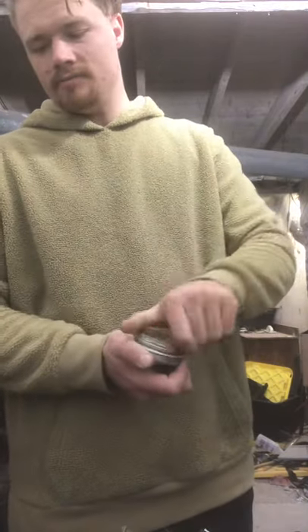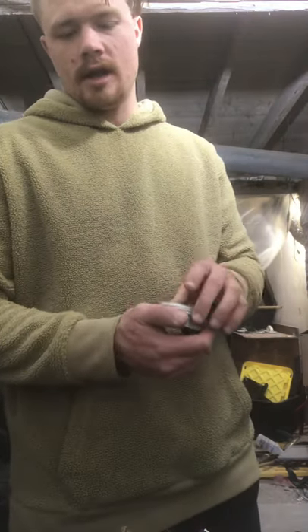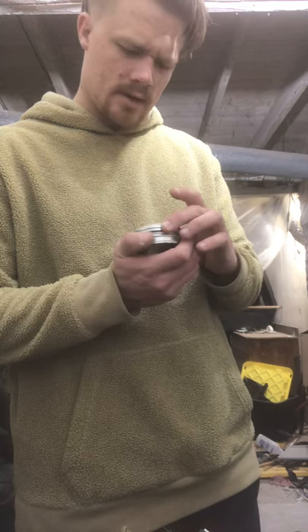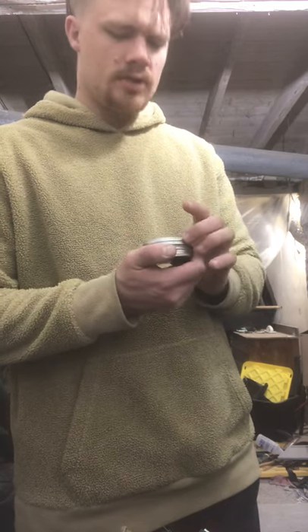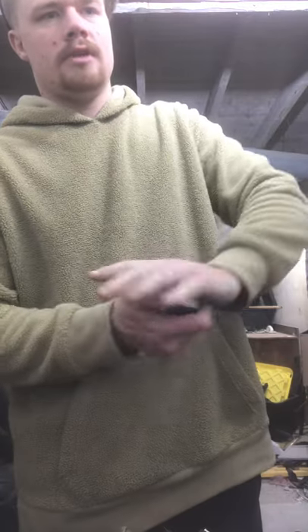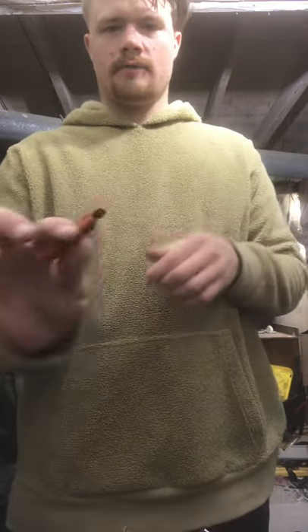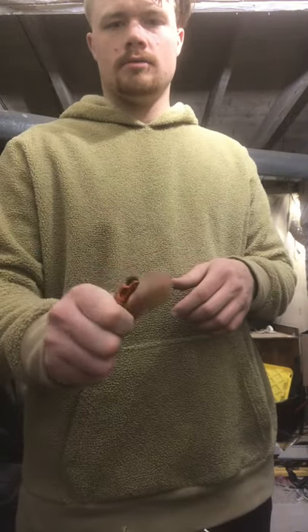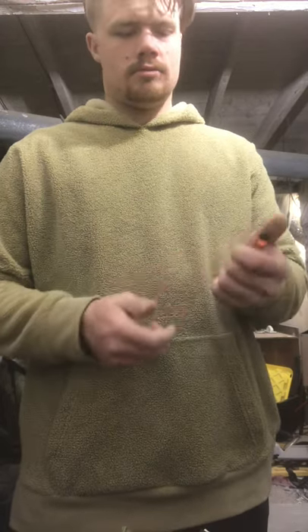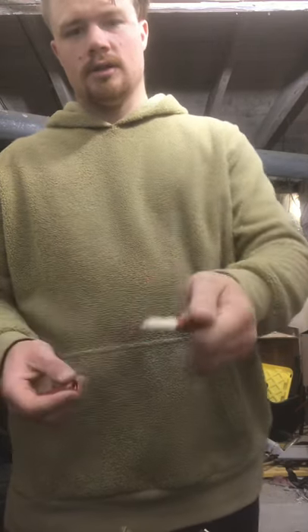We got fire stuff. This has fatwood shavings and Exotac fire lint — that works really good. We got the Nano Spark from Exotac — there it goes — and it carries one tinder stick inside there.